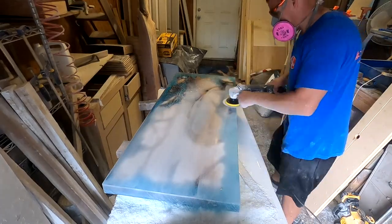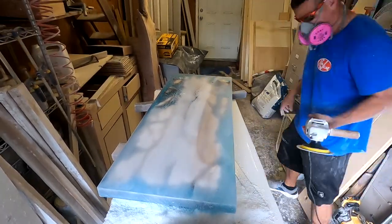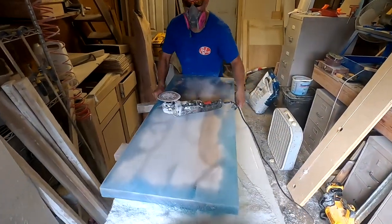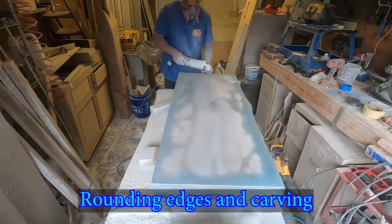As you guys can see, this stuff is very messy. I was covered in white, and my whole shop was covered in white. Definitely super duper messy.